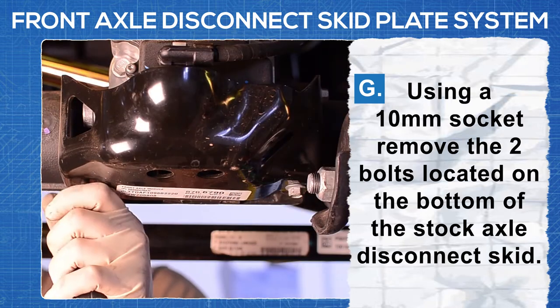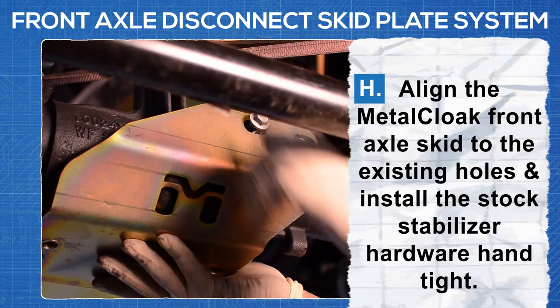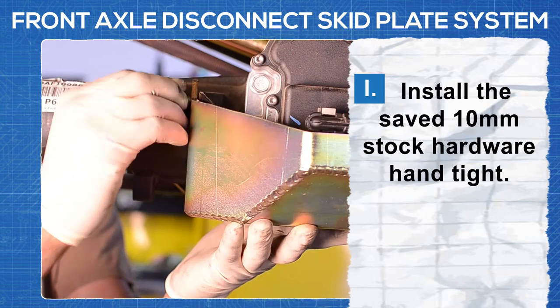Using a 10 millimeter socket, remove the two bolts located on the bottom of the stock axle disconnect skid. Align the Metal Cloak front axle skid plate to the existing holes and install the stock stabilizer hardware hand tight.